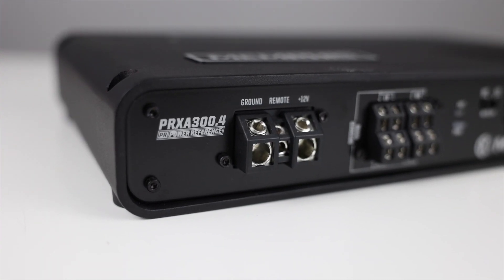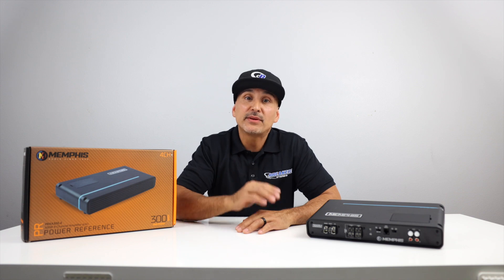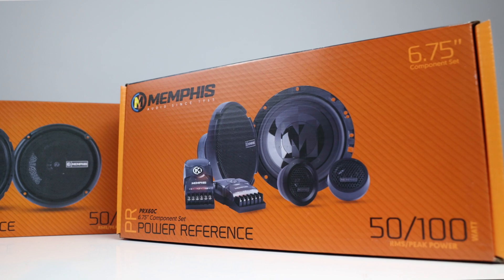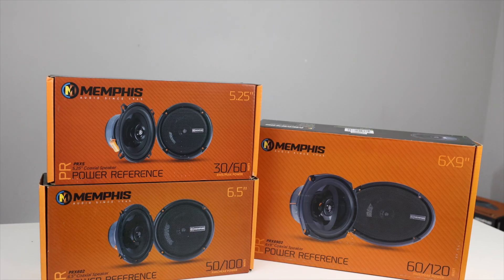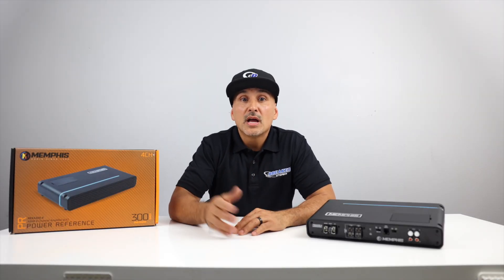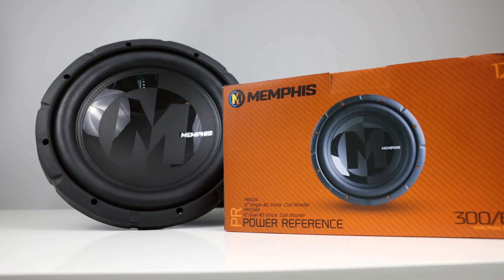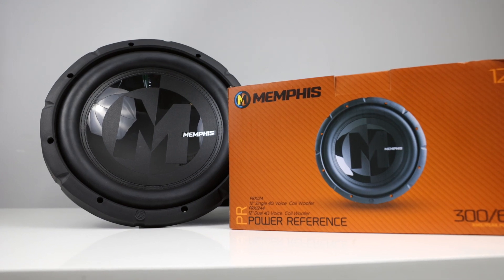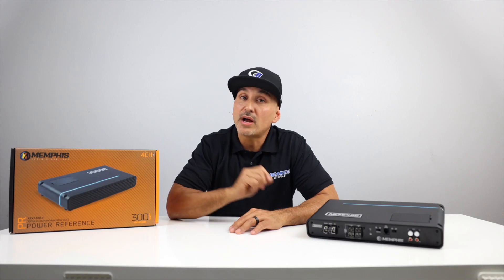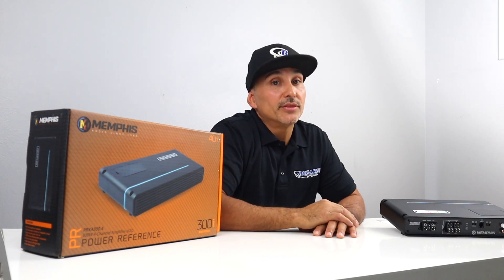8-gauge power and ground leads with a 60-amp fuse recommended. This amp is perfect for running mids and highs, handling about 50 watts at 4 ohms and 75 watts at 2 ohms. Match it up with a pair of Memphis PRX components in the front and coaxials in the rear. If you're using this amplifier to run your full system, put them on the front stage on channels 1 and 2, run the rear off the radio, and wire a single PRX sub bridged to channels 3 and 4 — that puts it in 3-channel mode. It does come with a bass knob, so you have control over the subs while driving. Overall, a solid, clean amplifier priced at $339.